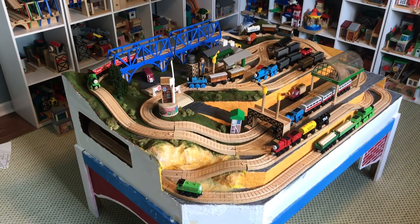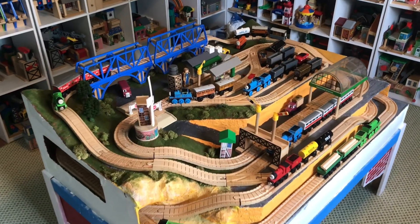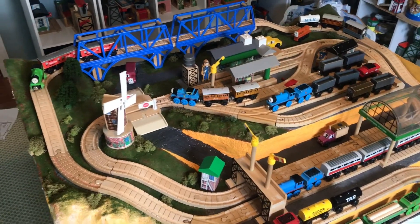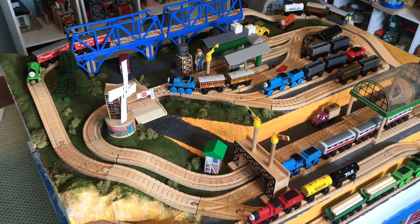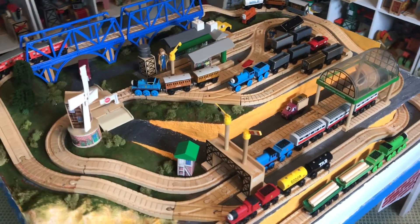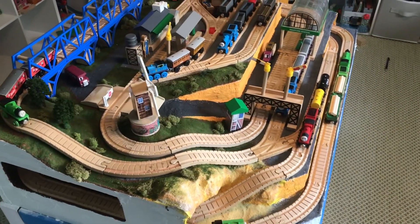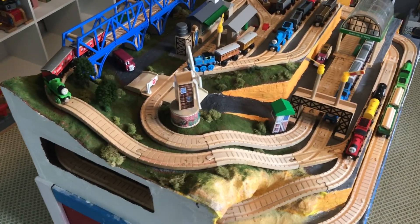Hello everybody, my name is Chicken, and today I have a very special video for you. This is an update video on my Thomas Wooden Railway model layout, and as you can see, things have changed a lot since the last time you saw this, at least on YouTube.